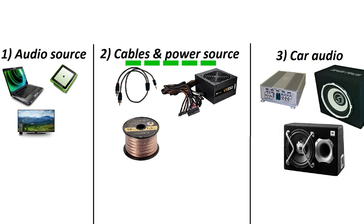Secondly, you are going to need wires and a power source. If you are planning on using an active car subwoofer, then you will only need a PC power supply and an AUX wire.